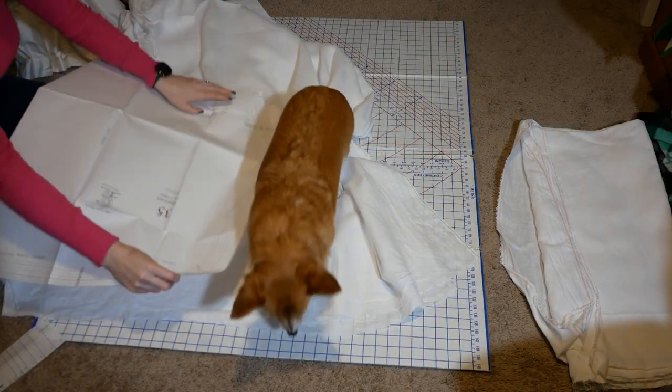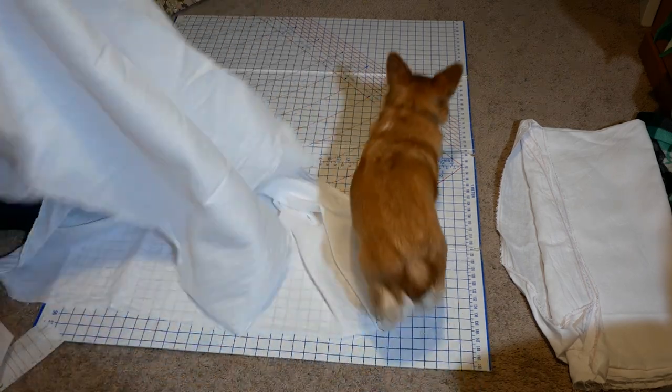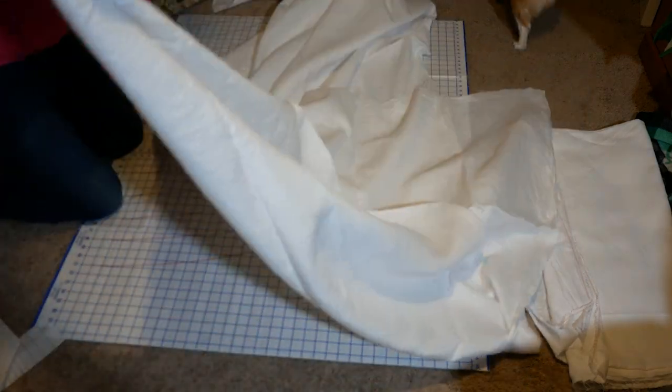Hey everyone, it's Abby! Today I wanted to make a pair of linen Victorian drawers for my 1890s ball gown project. This is part two of the series. The Laughing Moon pattern that I used for the corset previously also has a pattern for the drawers, so that's what I'm going to be using. I lay out my nice linen fabric from Dharma Trading Company.